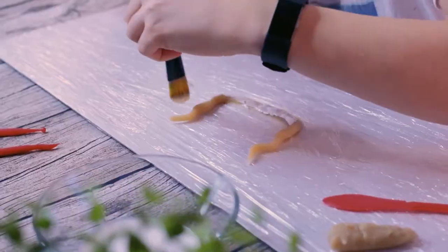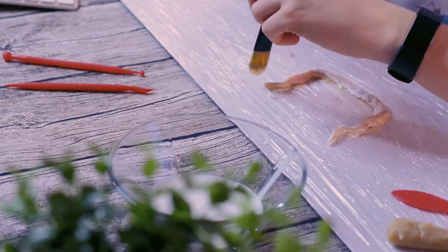Essential is always liquid latex and I need some help with that, I'm not strong enough. Use a brush to brush over a simple coat of latex on your mustache.